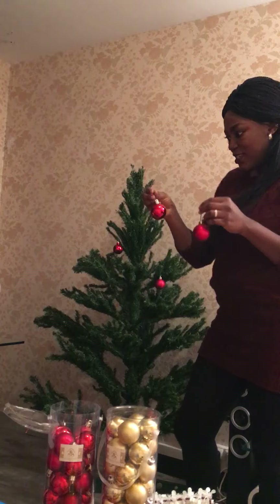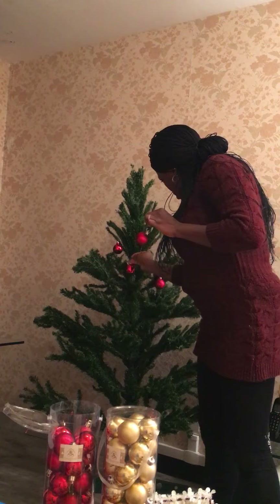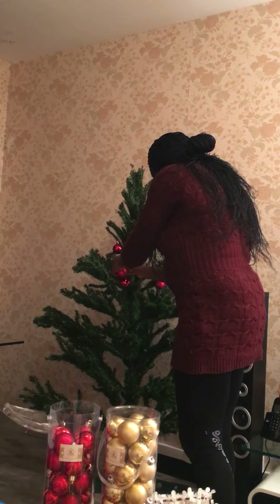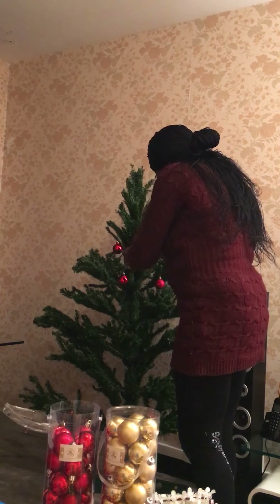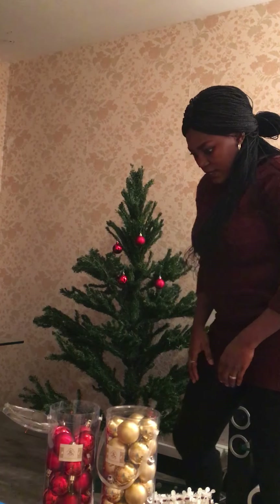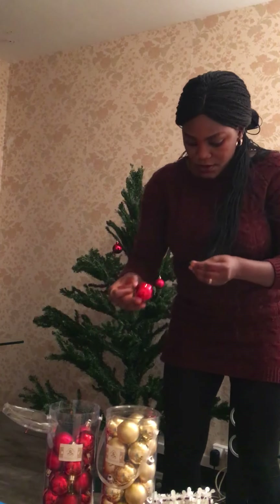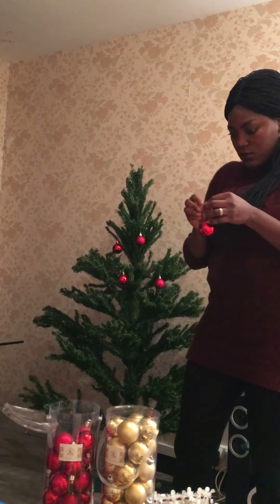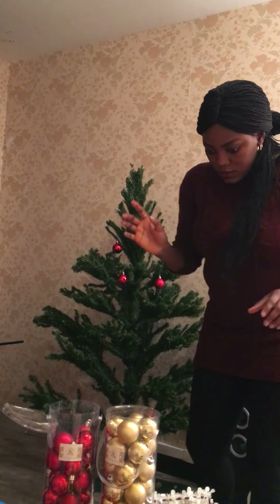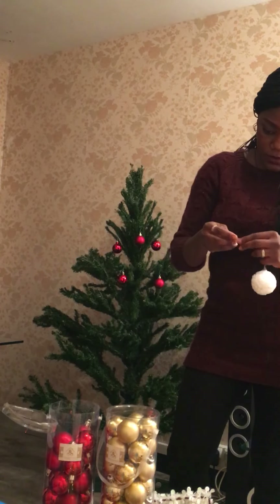It's very easy — you just put this hanger like this. You keep doing this and fix it in like this, putting it the way you want it.